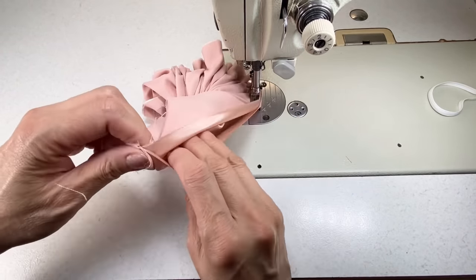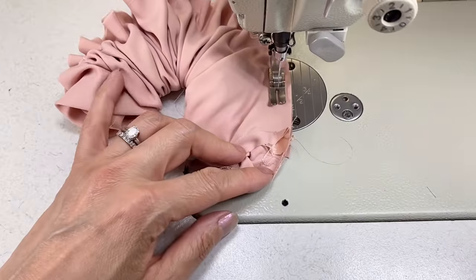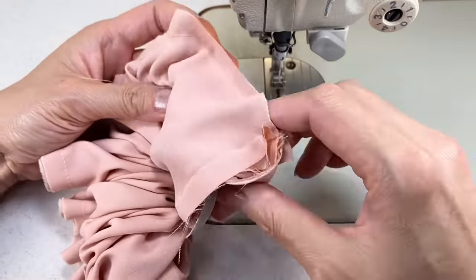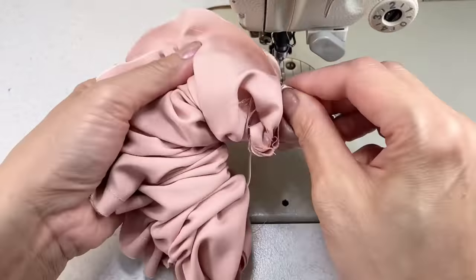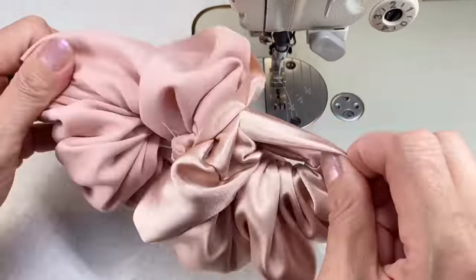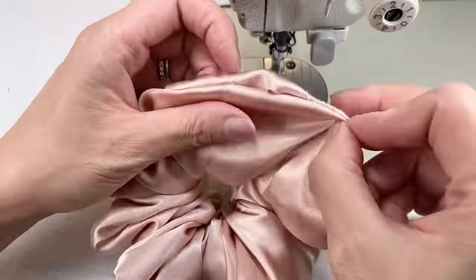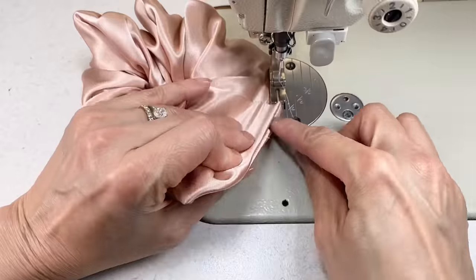Again, once you get close to the start of the stitching you'll need to leave an opening about two or three fingers wide. Back tack, and again use your thumb to push the fabric through and then pull the rest of the scrunchie out. Then just stitch your opening closed.